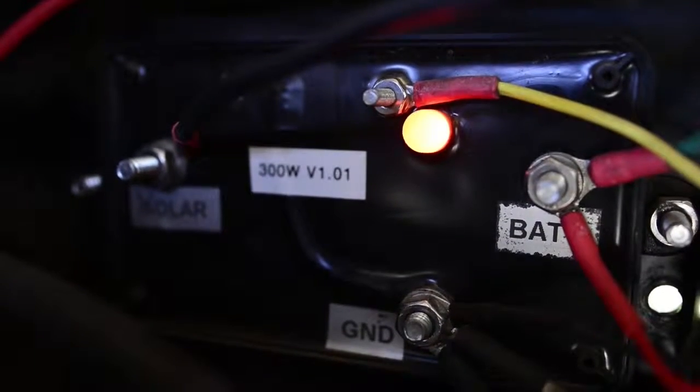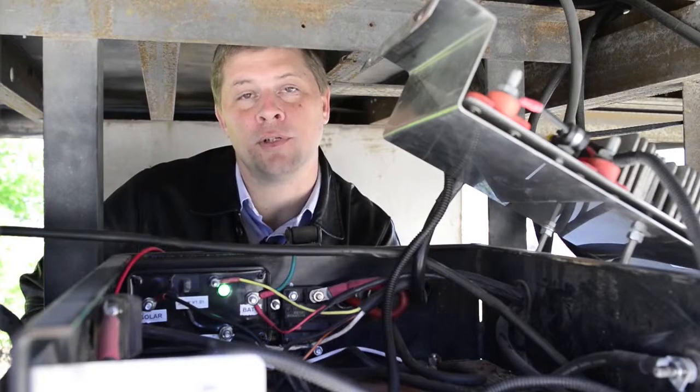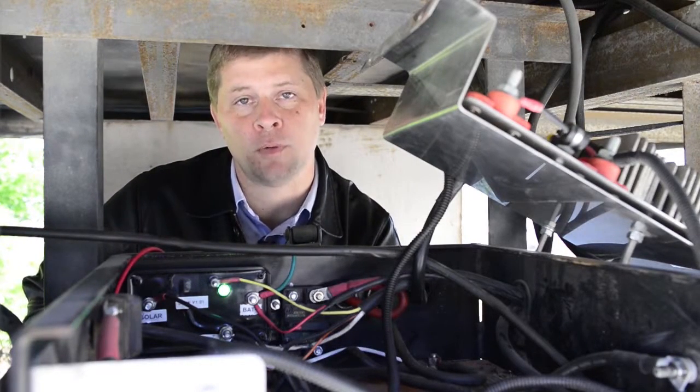Our next indicator is a blinking orange light, which means your liftgate batteries are between 10 and 12.4 volts.